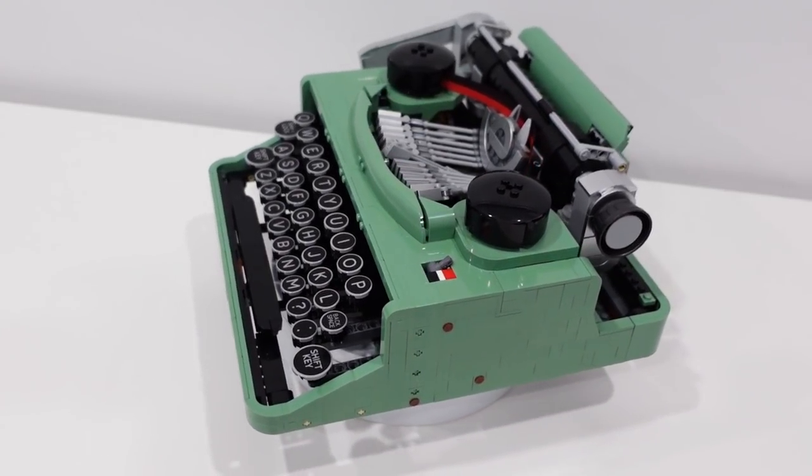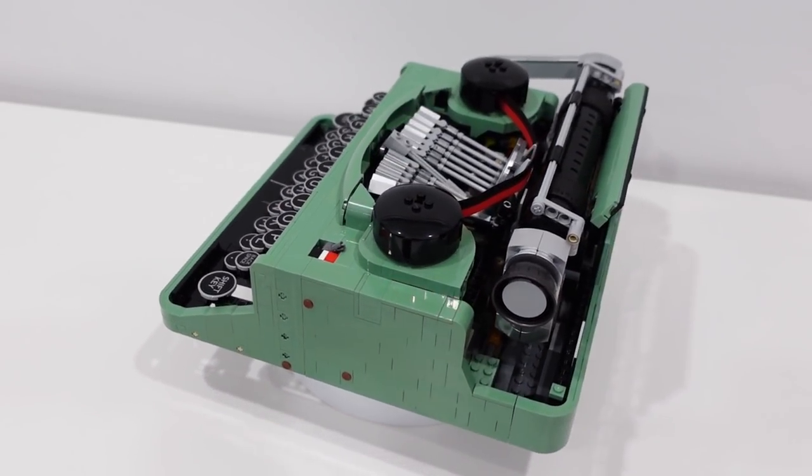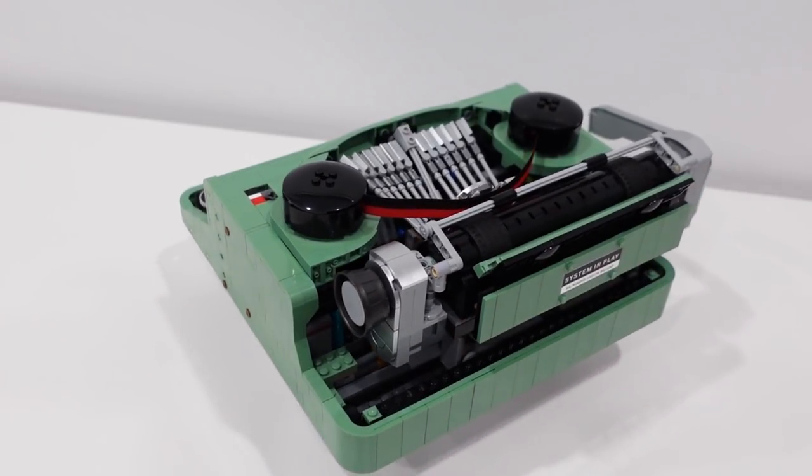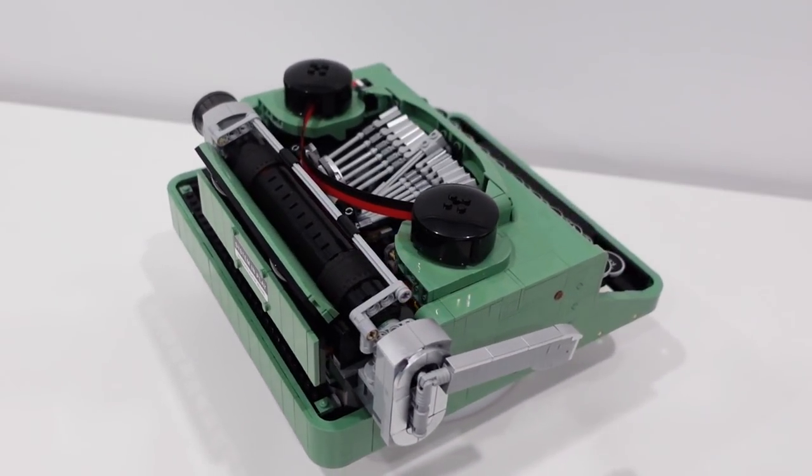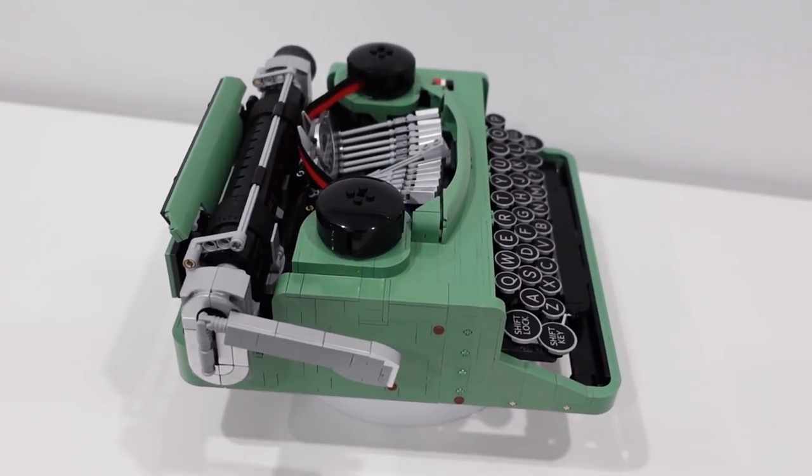So everybody, there we have the LEGO Ideas Typewriter. Thank you so much, Steve Guinness, for providing us that awesome audio snippet. Congratulations once again, man — this thing is absolutely amazing.